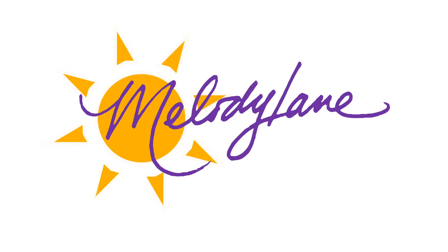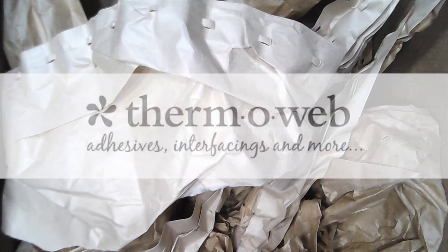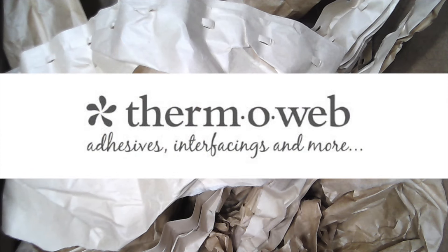You are watching Melody Lane. With me you're gonna have a great crafting time. Hey guys, it's Melody Lane and I got a box from Thermoweb. Wanna see what I got? It's amazing. I'm so excited to use this stuff.